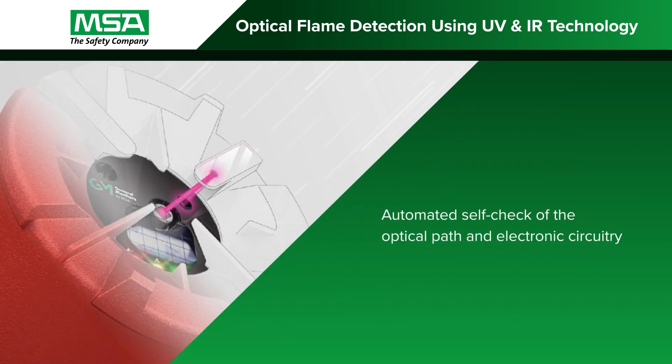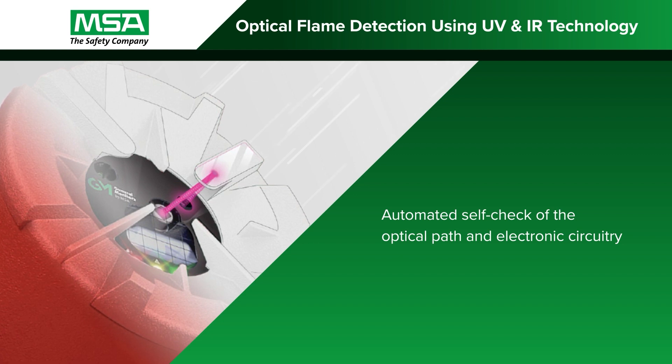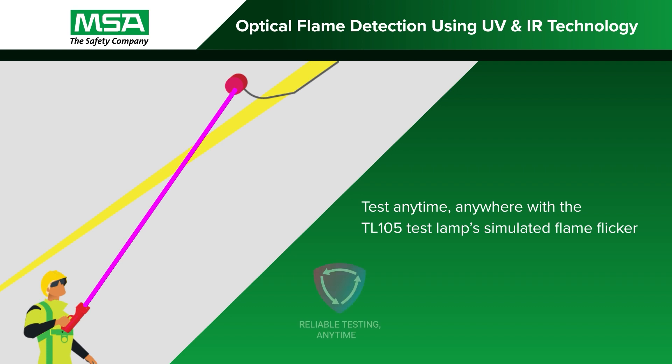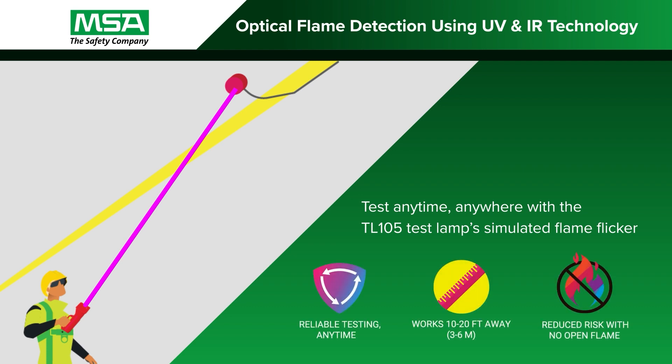It performs a self-check every two minutes to ensure the optical path is clear and the electronics are functioning properly. It can also be safely tested with the explosion-proof TL105 test lamp, which produces a simulated flame flicker.